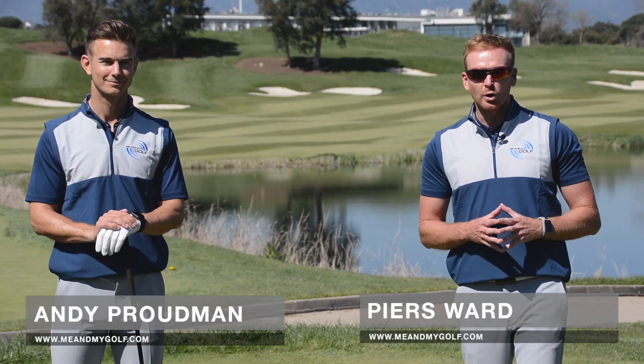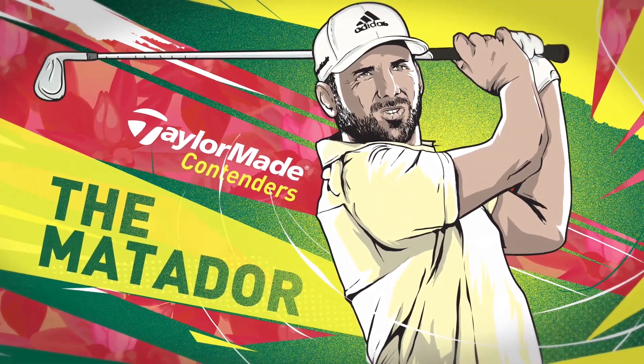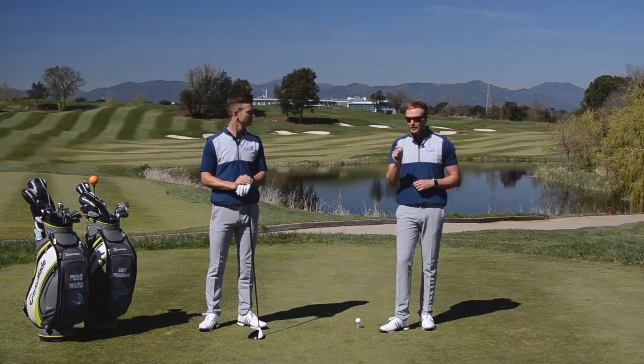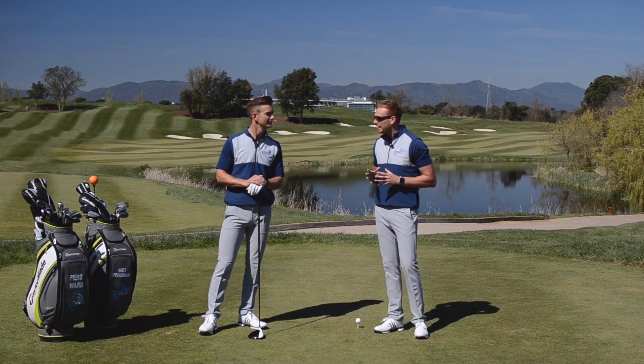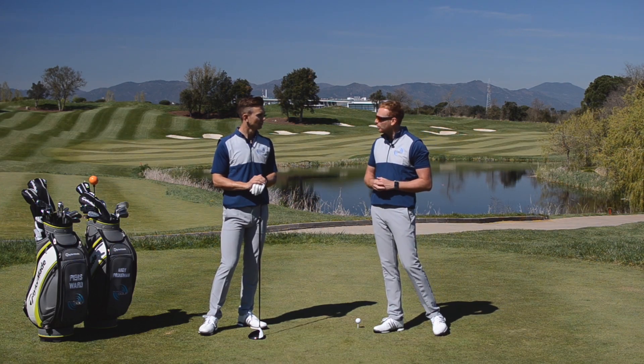Hi, we're Piers and Andy from Me and My Golf. Sergio Garcia is fantastic at shaping the golf ball both ways, and this skill hopefully is going to get him to win his first green jacket at Augusta this week. Andy, why is it so easy for Sergio to shape the golf ball?